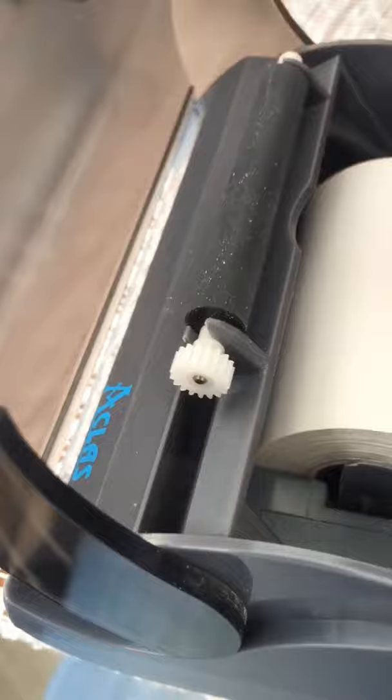You just lift this over here, then you put the paper rolling from the downside, not the upside, then you just put it like this. And that's it — that's how you change the paper in an ETR machine. Thank you.